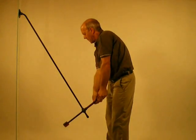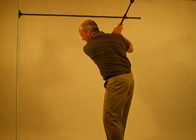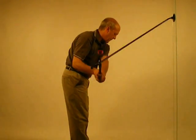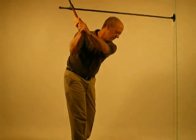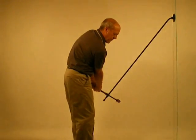When at the top of the backswing, the left arm is relaxed — no tension. Hands are at shoulder level. Right elbow is pointing down. Push the right foot; right elbow moves towards left elbow on the way down.